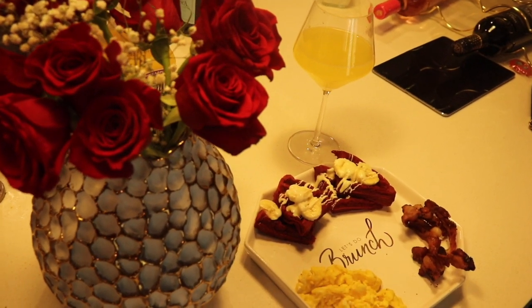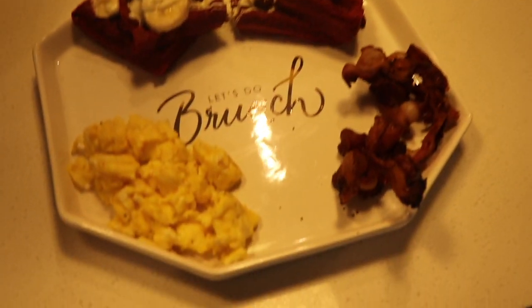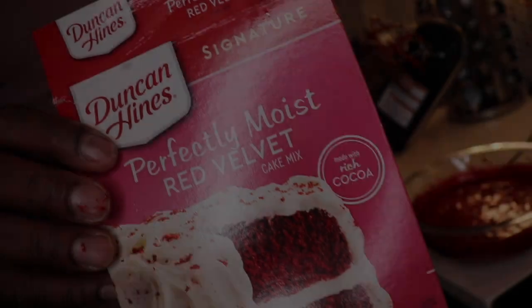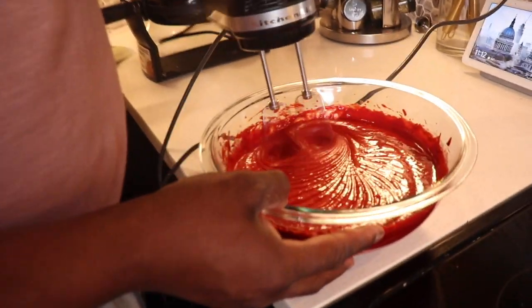What's up YouTube, this is your boy GQA coming at you with a nice video — a pre-Valentine's special for my lady. And fellas, if you need some tips, take advantage. So today I'm making red velvet waffles.